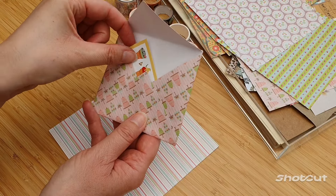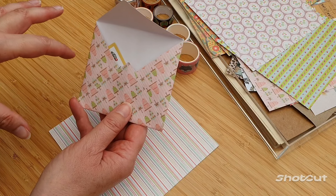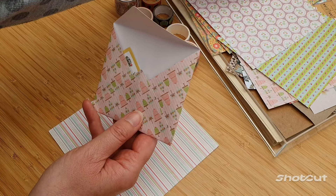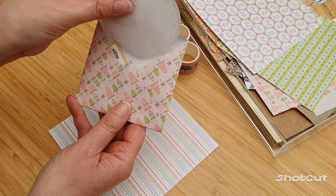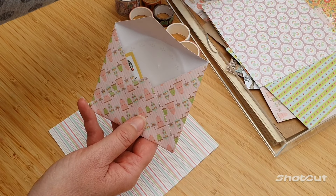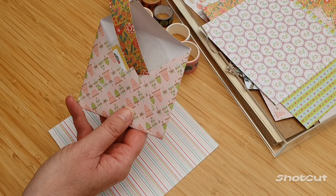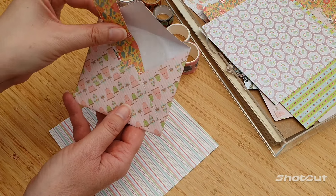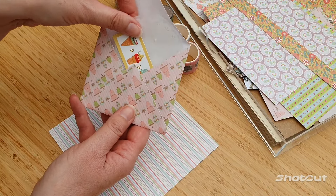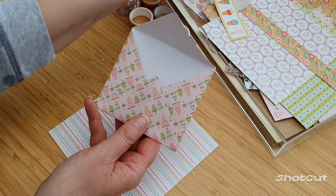Whatever you want — little bits, bits of paper, cut up bits of paper is always a really nice thing to send. You might want to put some tea in there, some little clips, whatever you want. It's just an extra idea.